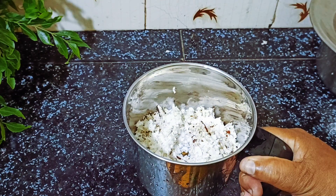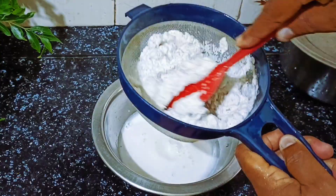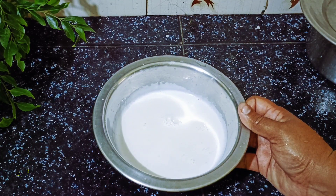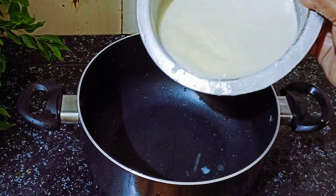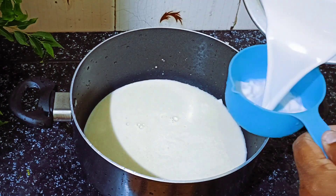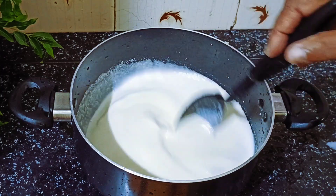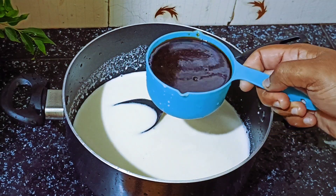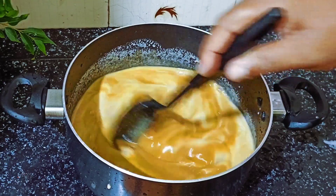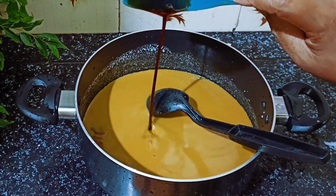I will add 1-3 cups of water. Now we are ready to cut the rice. I will add a cup of water. I will give it a cup of water, then I will add another cup of water.